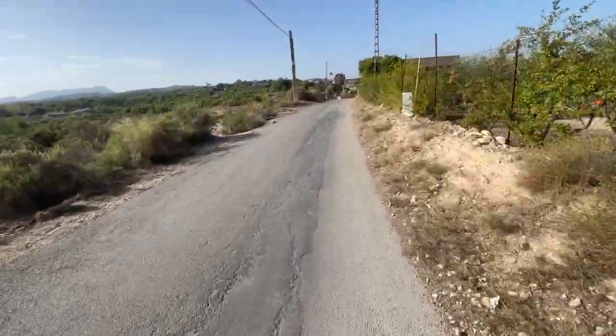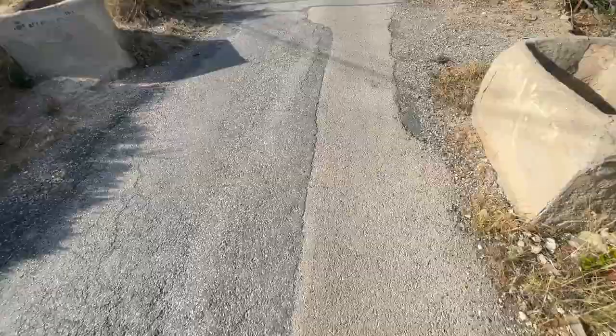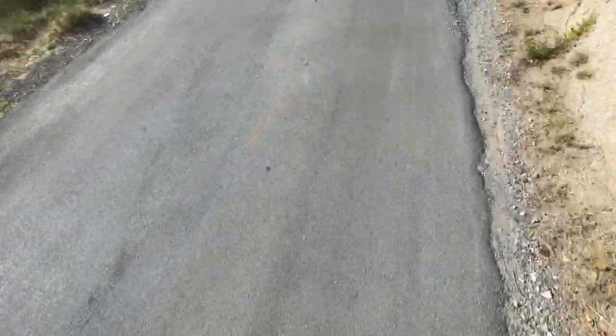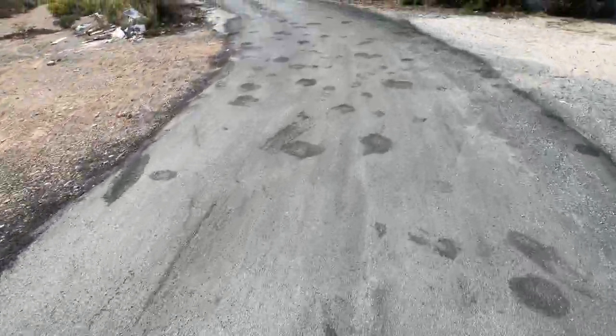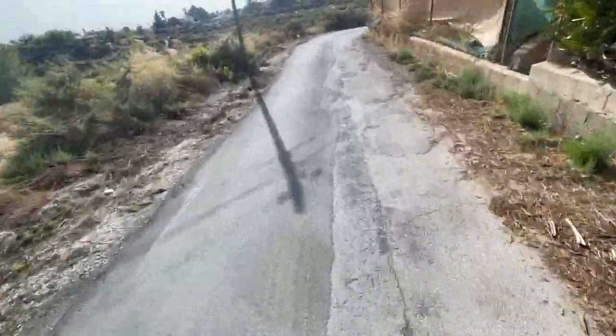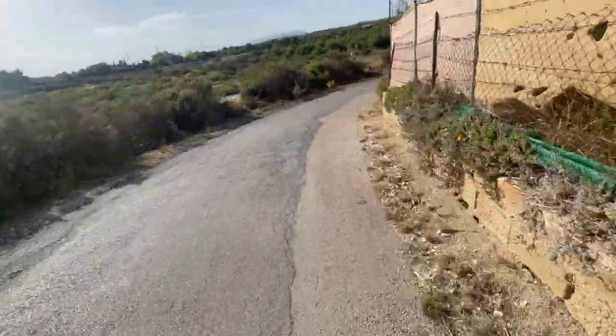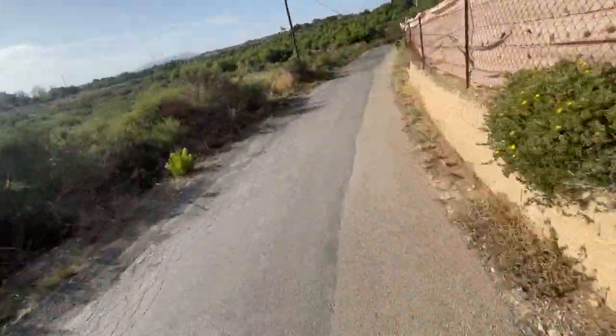We're going uphill now. Do you know what I enjoy more? Actually going uphill on this thing — the power and torque of it. I've got a sports car but I think this is more enjoyable. I just look where I want to go.